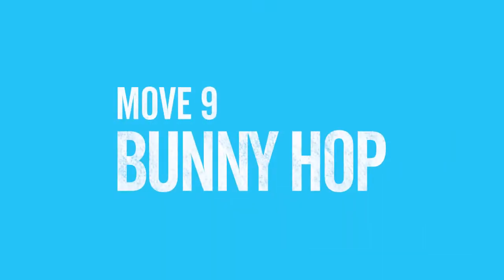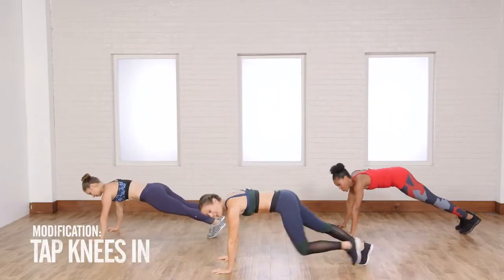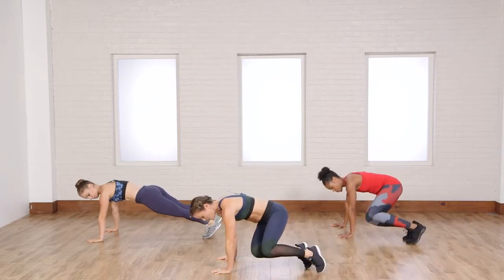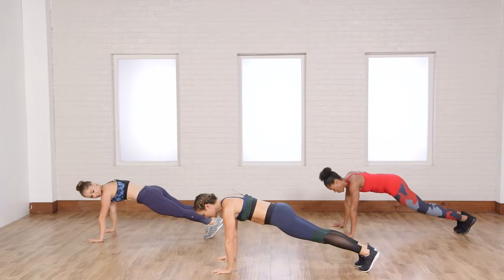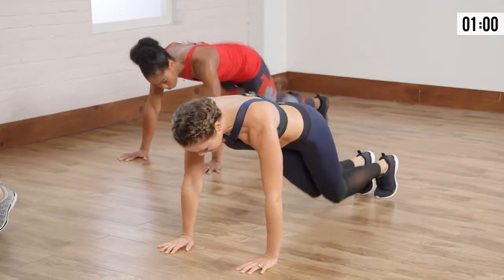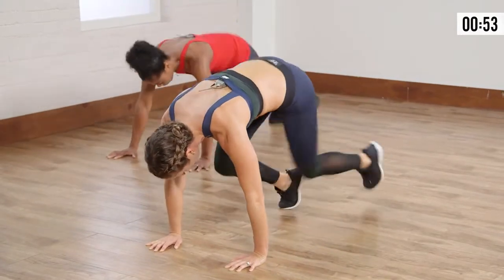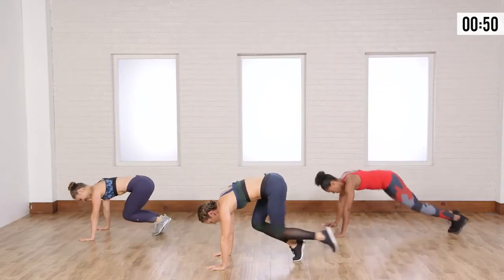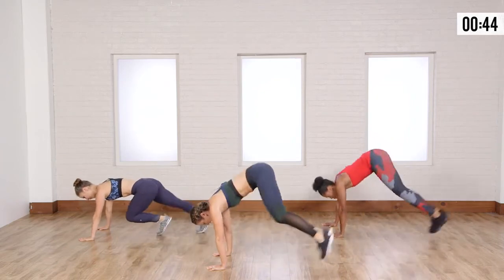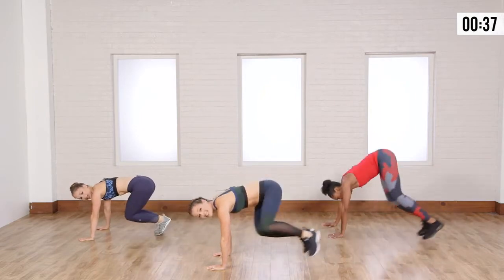We're going to go down onto the floor and into a little bunny hop. Casey's going to modify by tapping both feet in and then coming back out. Dre and I are going to hop in but bring our knees out to the side — working a little bit of oblique — and then back out straight, alternating sides. Nice and controlled here. Keep those abs engaged and keep yourself safe. Your shoulders are going to be burning.